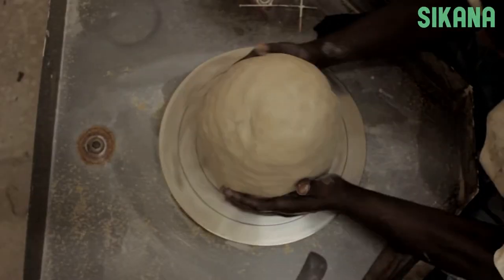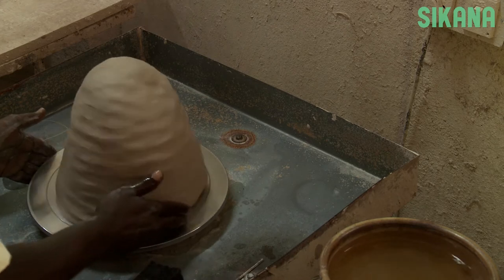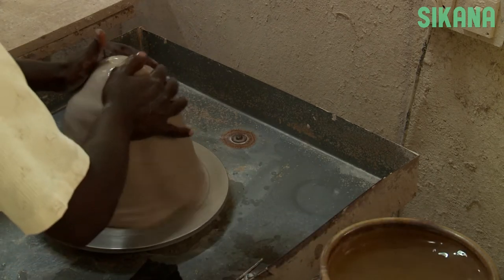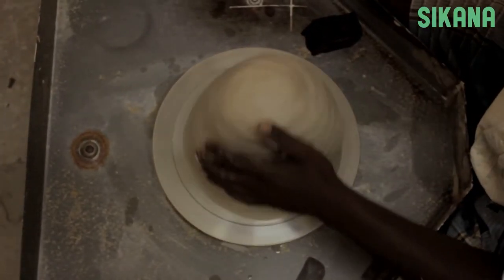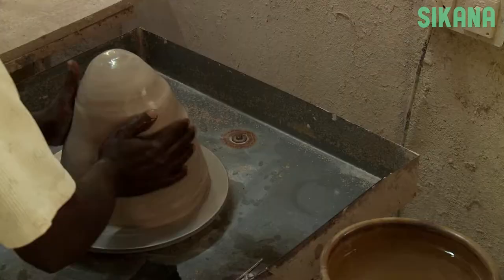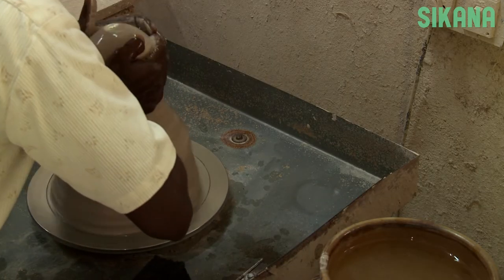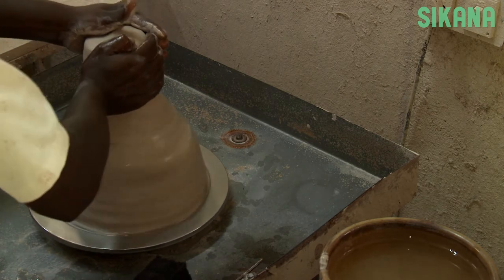In the third part of this tutorial, we'll start by putting the clay in the center of the potter's wheel like this. First make sure that the clay is stable and then you can begin to shape it. Here you can see that it's well centered since it's not moving. Wet your hands to maintain control of the clay. Always keep a bowl of water near you for wetting your hands and clay.